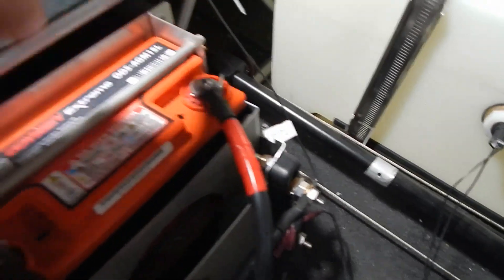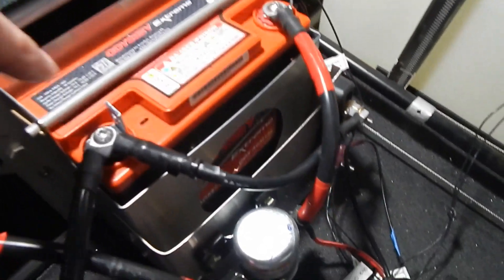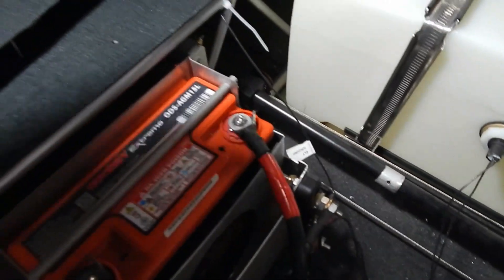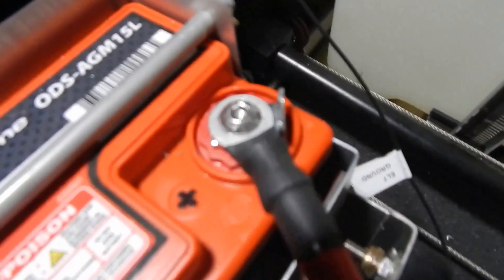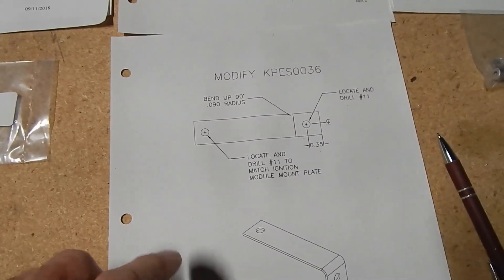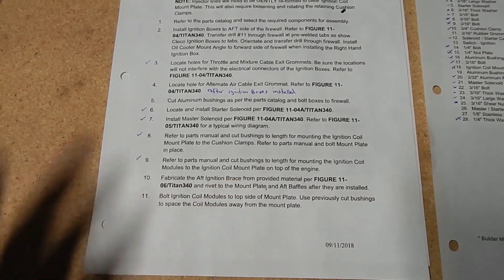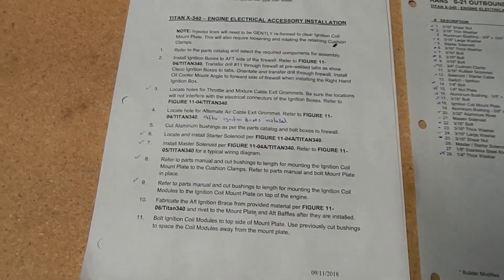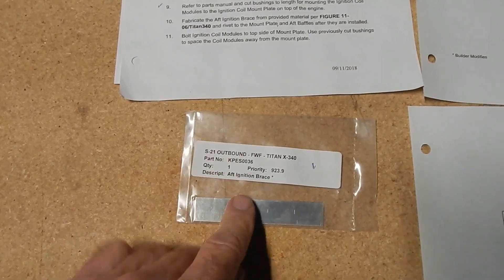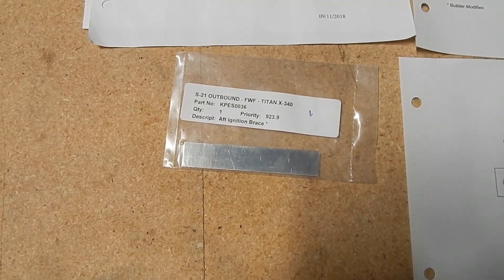I decided to add some tabs to clip my charging cables on — when you open the battery flap, you don't get a lot of access to get clamps in there if you need to charge. I cut one down pretty low so there's no possibility of grounding it to the floor, but it gives just enough to get a clamp on. I've also got this aft ignition brace — the text says to fabricate the brace and rivet it to the mount plate, but it doesn't show exactly where or in what orientation. From watching other videos, I figured out it attaches to the baffling, so I'm going to work on the aft baffling now.